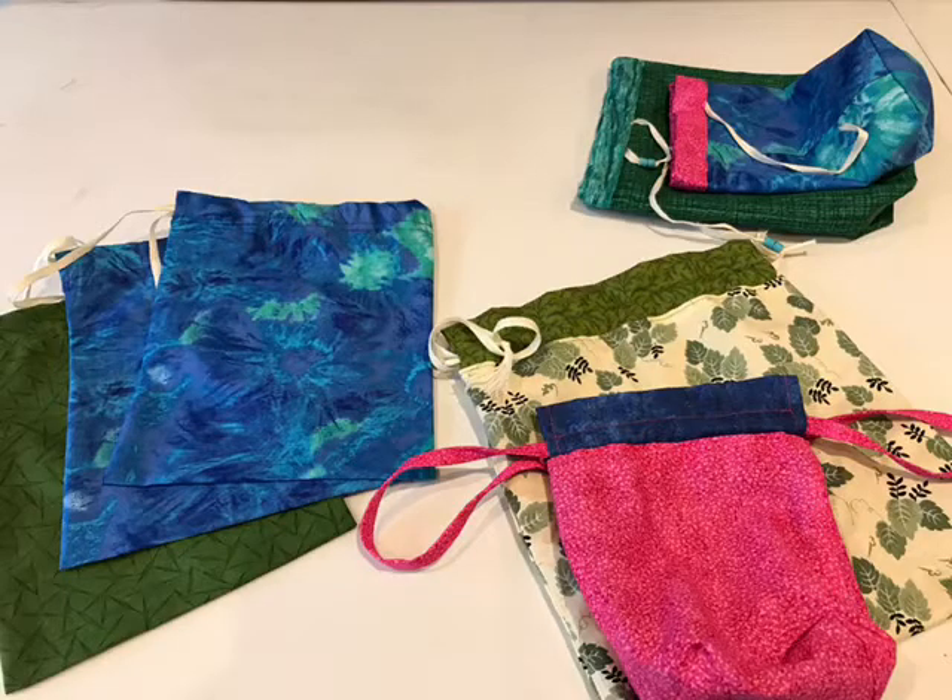I hope to encourage you by making a drawstring bag. Great for popping presents in — no more need for wrapping paper — and the beauty is they can be used many times for gifts and of course as a handy storage solution. So take out your sewing machine, thread up and let's get creative.